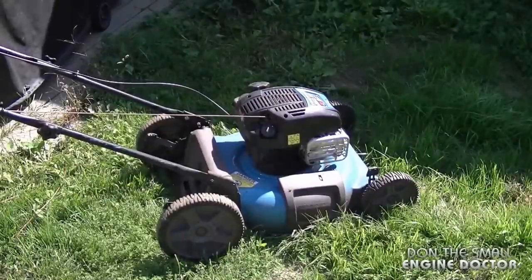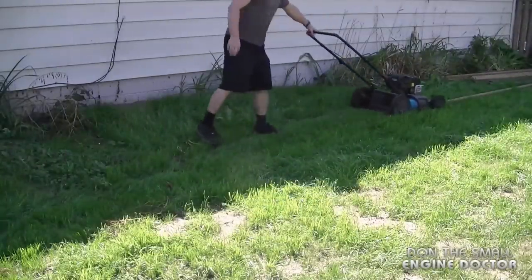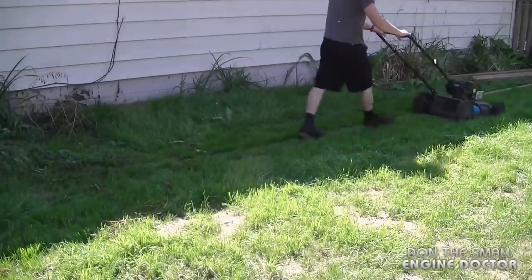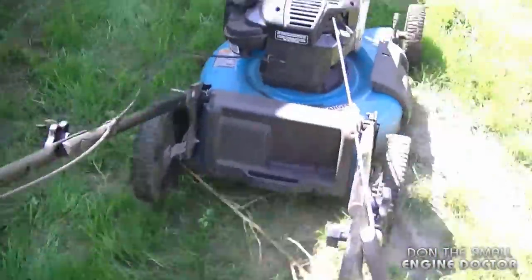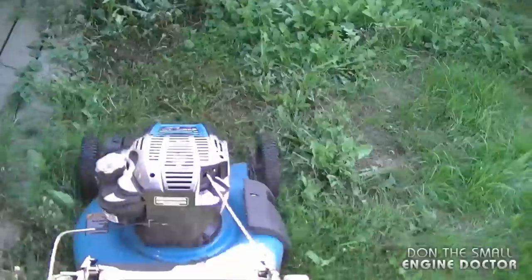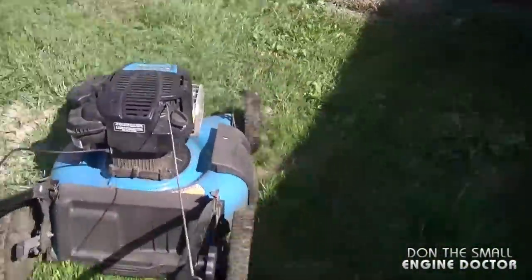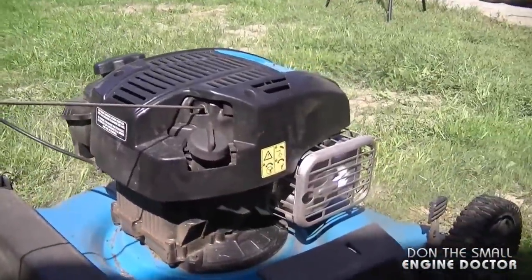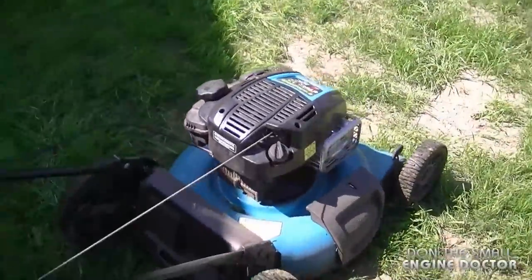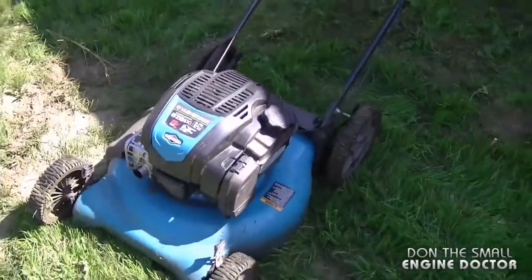Now I'm going to take it outside, start it up, and see how this new carburetor works. I'm really happy with the way this mower runs now — it's nice and steady. Before, it was running a bit rough and had a bit of a surge to it, but now it's running at a higher, much more steady RPM.